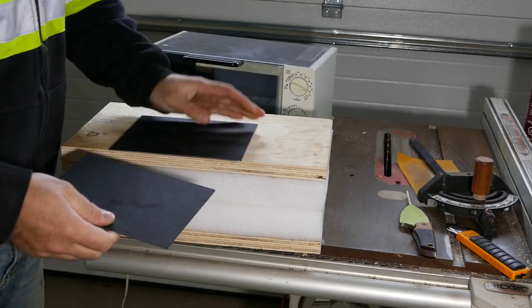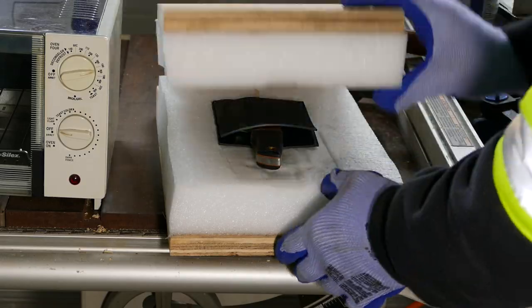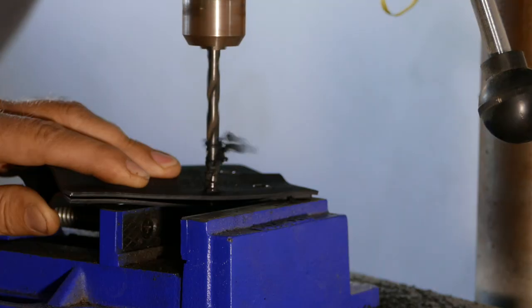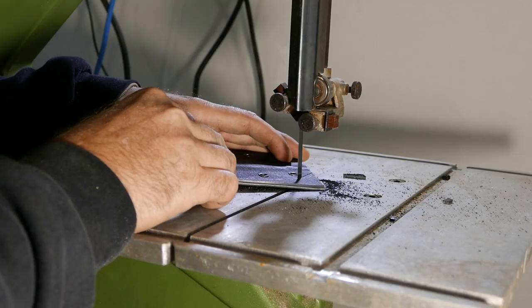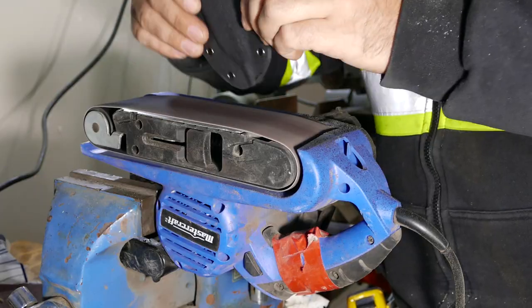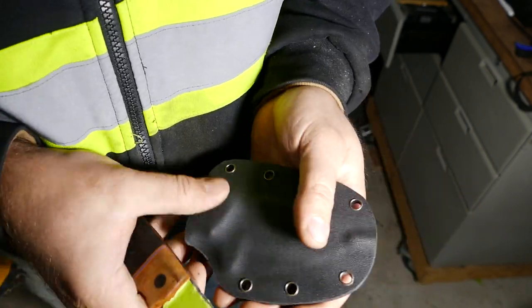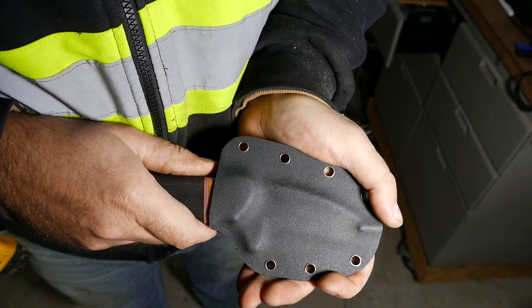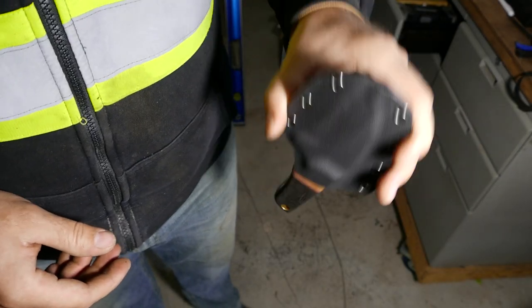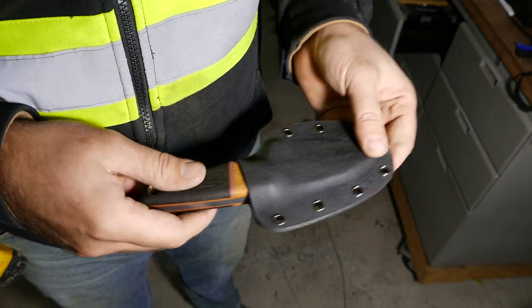All right guys, I think I finally got success. Yeah, it's in there nice. Okay, let's do some finish sanding and we're done.